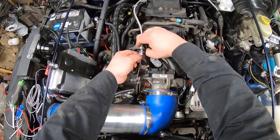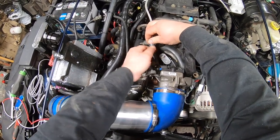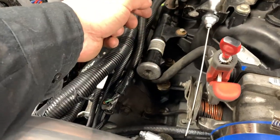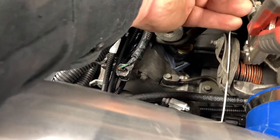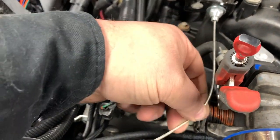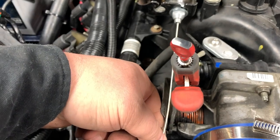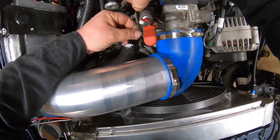Then tighten up that nut — this kit uses a 9/16 wrench, and you can fine-tune it afterwards. Make sure it's centered going through. In order to tighten it up, you need to pull the throttle cable tight while the throttle is in its relaxed position and then tighten it down.